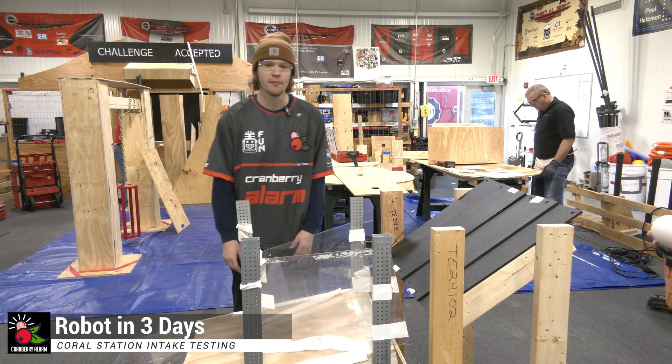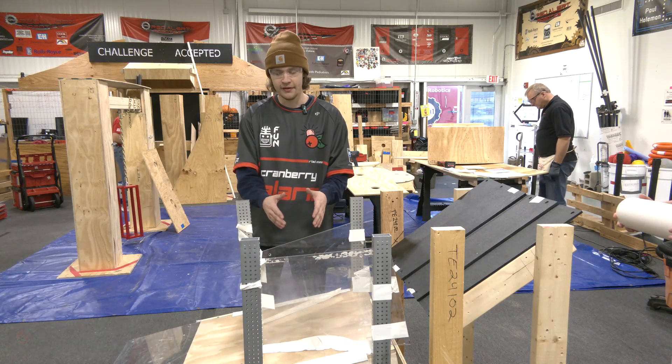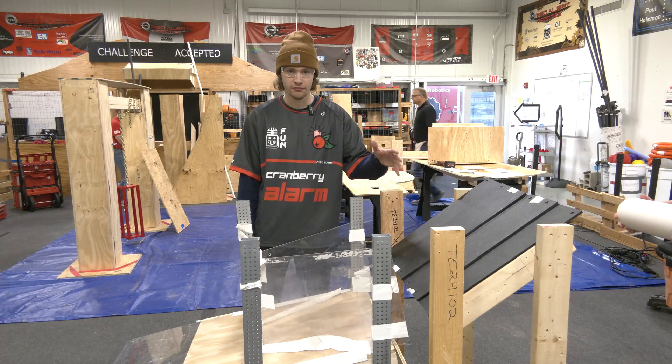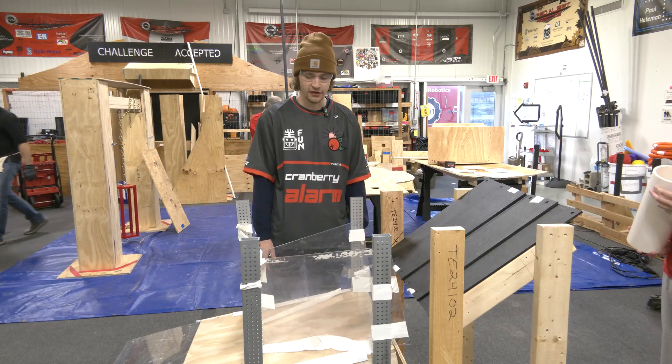Hi everyone, Rhys here with Cranberry Alarm RI3D. I'm here today to demonstrate our ramp intake prototype. We have here a human player station built from the field specs provided by FIRST for the team-built human feeder station.